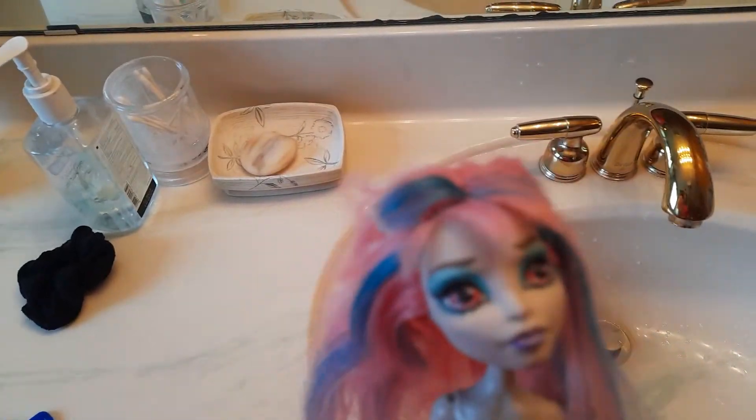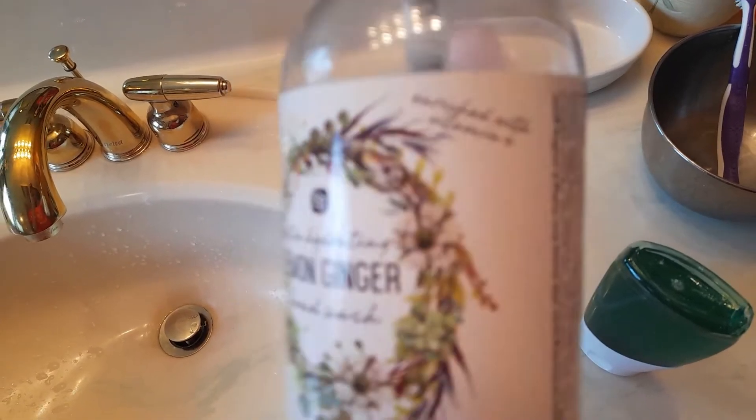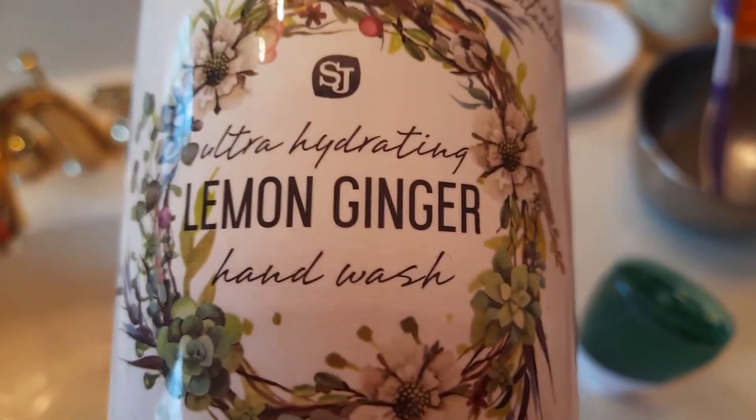I'm just gonna wash her hair first, then I'm gonna boil and wash it after. I'm just gonna be using some hand soap and conditioner. I use this lemon ginger thing, and then conditioner — L'Oreal Paris. I'll wash her hair and I'll be back.